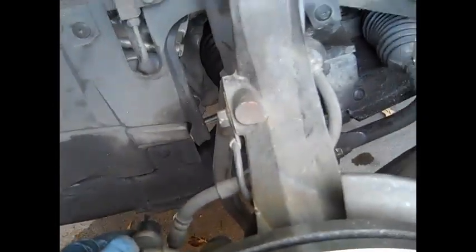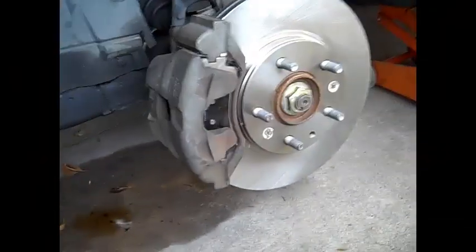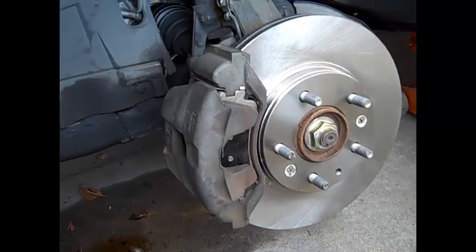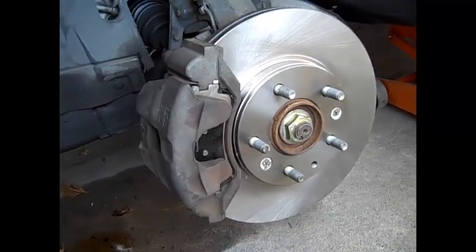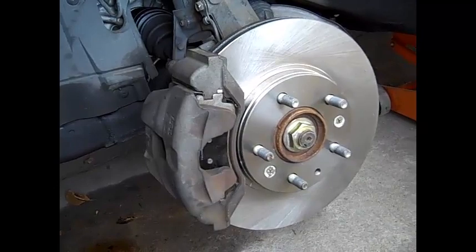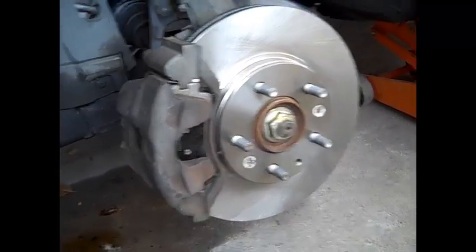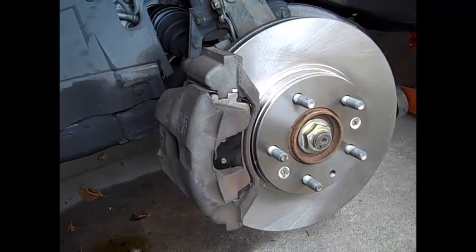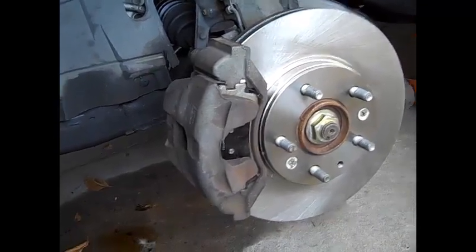As a number one rule: whenever you do the brakes on your car, before you go on a road test, go in there and pump the brake until you have a brake pedal. Because when you squish the piston, it's not going to grab the brakes. I have actually seen people put the brakes on their car, jump in, go to take off, and realize they don't have a brake pedal. By the time it takes you to start pumping the brake to get a pedal, you don't have one — and you'll crash into something.